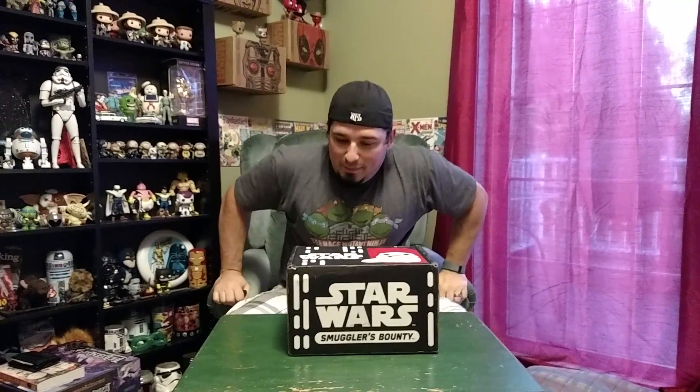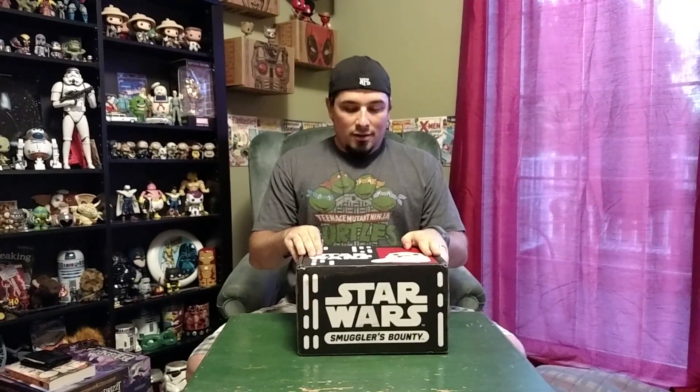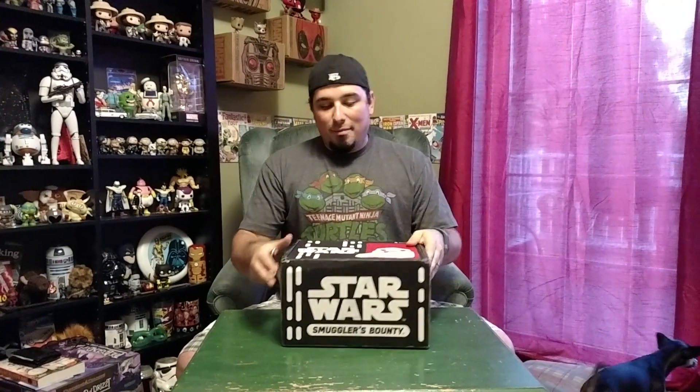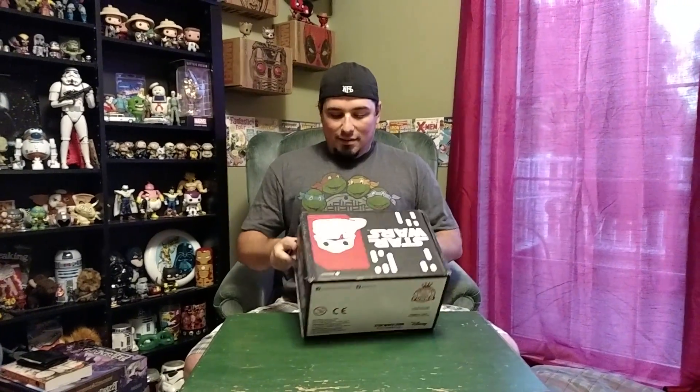Hey everybody, time for another unboxing video. So this month we have the latest Star Wars Bounty box — Smuggler's Bounty, that's what it is, it's written right there. I believe the theme this month was Jabba's Palace, hence we have Jabba the Hutt on top. Let's see what we got.